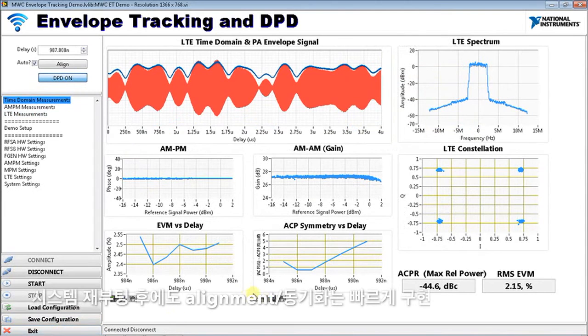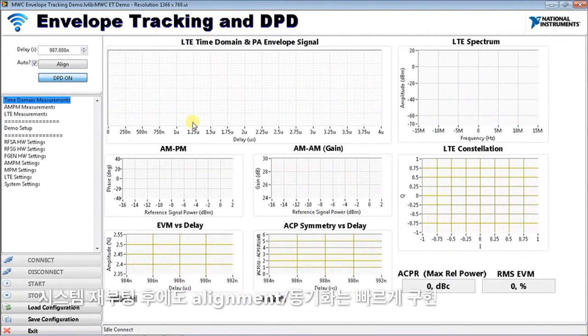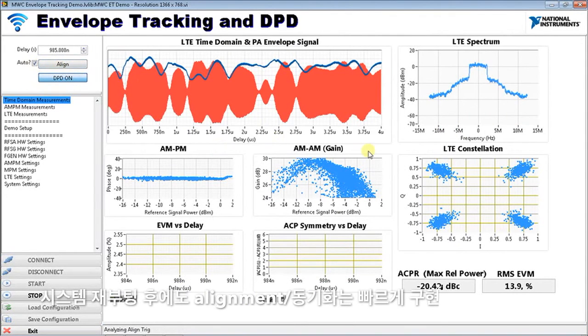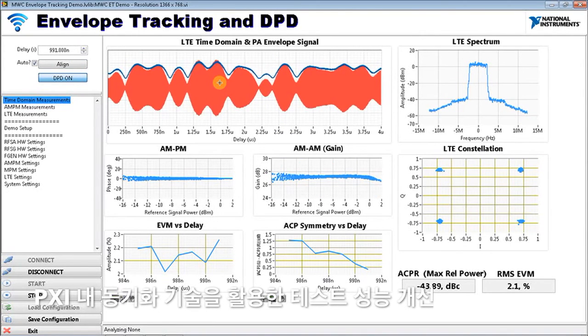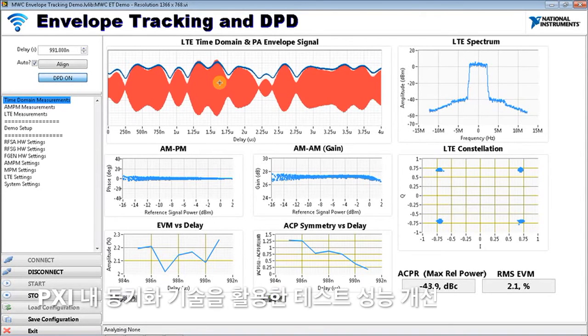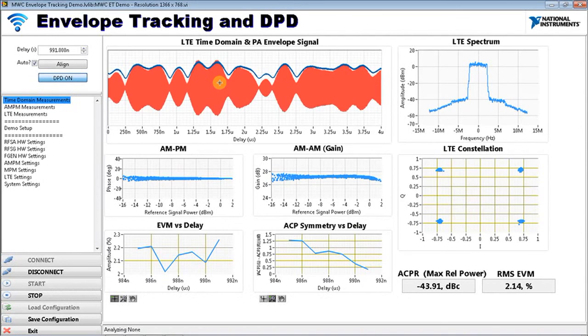We can actually stop this application, power it down, repower it up, and rerun the application. As it restarts they're misaligned — hit fast align — and as it completes, we're back aligned. That alignment procedure and alignment value is very repeatable. We have best-in-class synchronization because all the instrumentation is integrated into a PXI chassis — no cables to manage, and different cable links can mean different synchronization values. Because the system is so repeatable, you will not have to rerun synchronization every time.